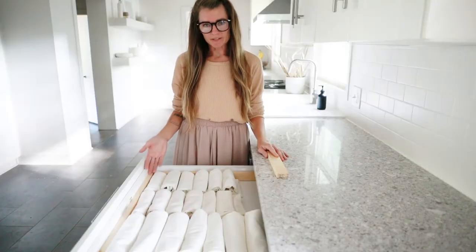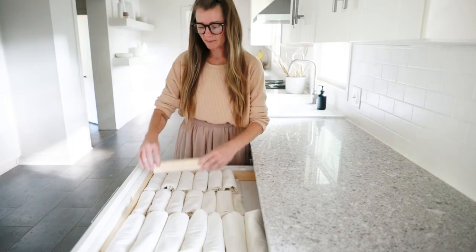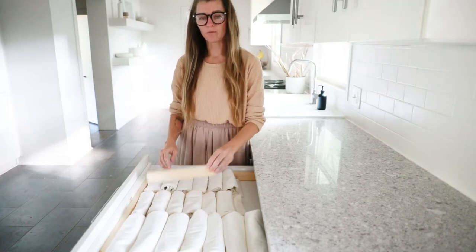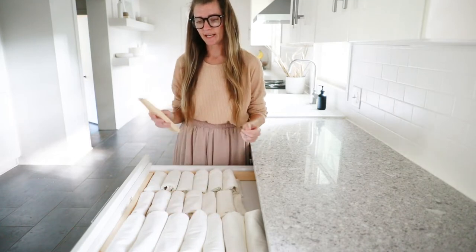Now that I've made my cuts for my drawers, I went ahead and placed my towels in there so that I could gauge the placement. Now I'm going to take the remaining 1x2s that I have, make the vertical cuts and nail it all together.